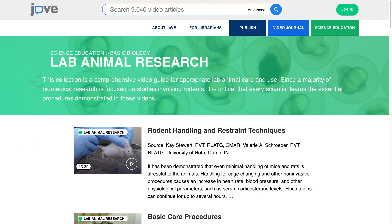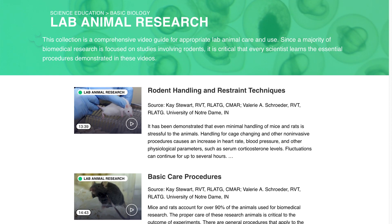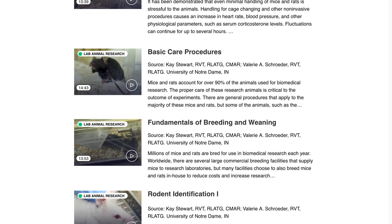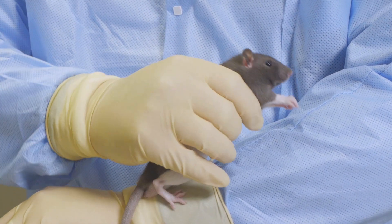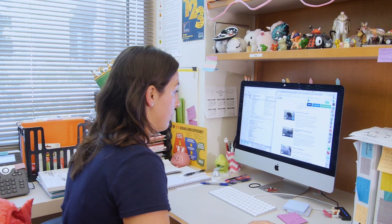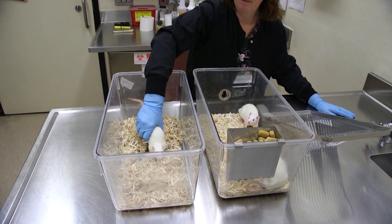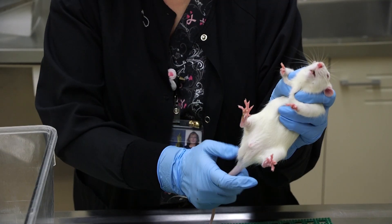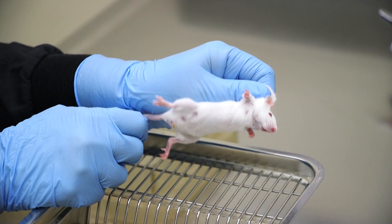The JoVE animal research videos have a whole section on different types of animal handling, different types of restraint, and how to hold the animals. They show different techniques depending on what you're doing. I like using JoVE as a reference to show people how they can do animal manipulation safely. JoVE will often have different alternatives on how to handle or restrain a mouse that someone may not have been aware of beforehand.